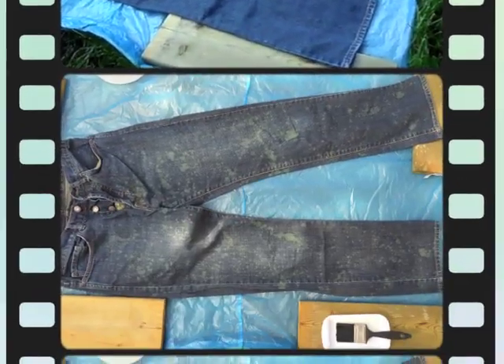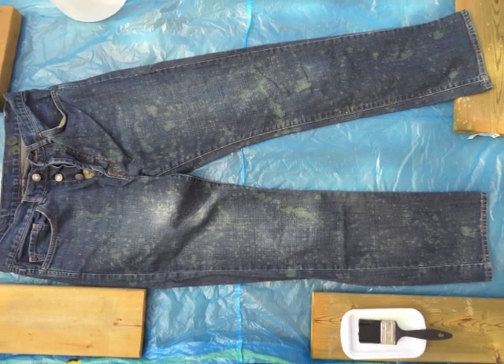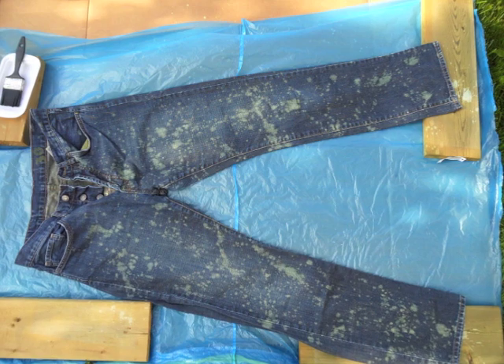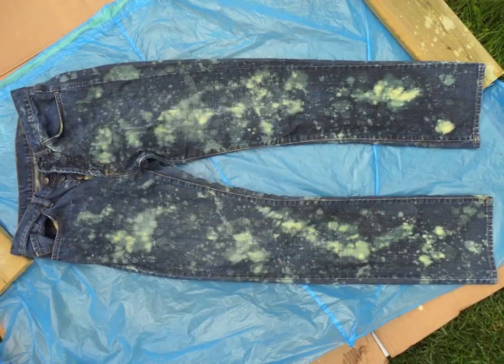Again, you've got to be patient. This is after about 10 minutes, so not much effect yet. This is after 20 minutes, and then after about 45 minutes we had enough bleach.